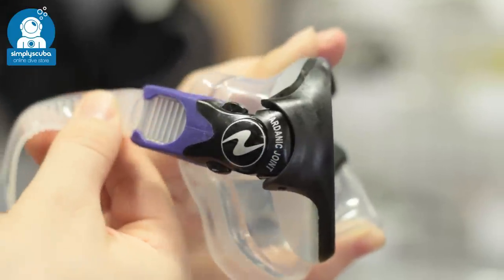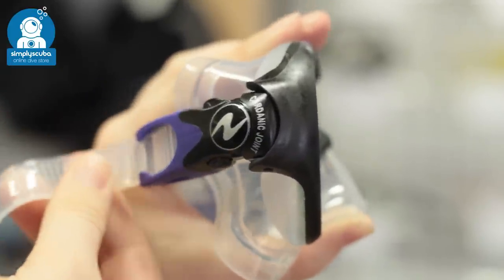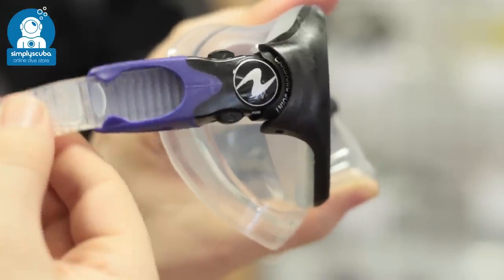The buckle joint is very important as it attaches the mask strap to the mask itself. Hinged buckles allow the mask strap to pivot on a mask so it can come at any angle, making it more comfortable.